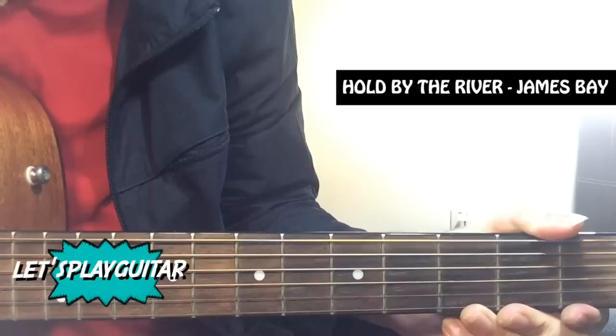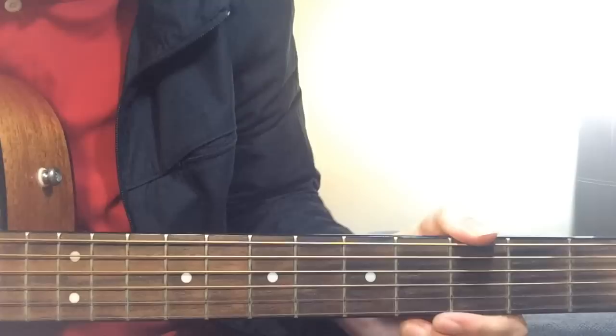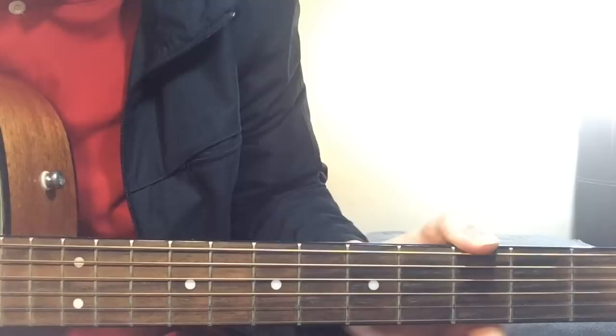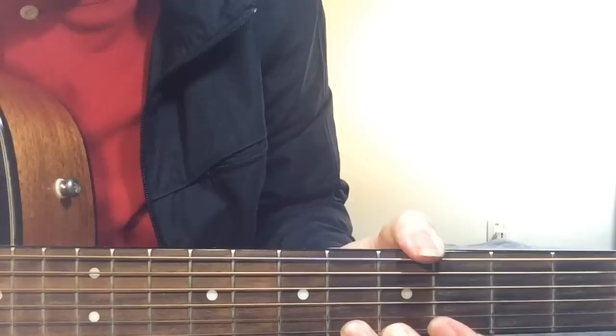Hi, welcome to Let's Play Guitar. Today we are checking out how to play Hold Back The River by James Bay. It's a beautiful song with the signature guitar melody riff in the very beginning that we are going to learn, and we are also going to learn a few chords that we are playing during the chorus and the bridge. It's relatively easy to play, and you can use a pick, your fingers, or both. Let's get into it.